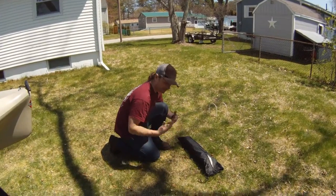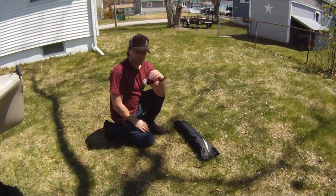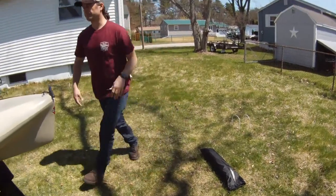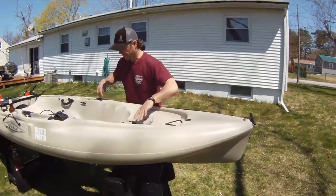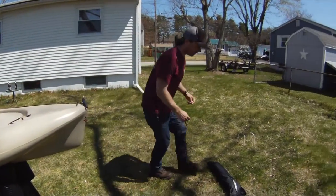Today I'm going to show you how to use the spray skirt and put it on your Hobie Outback Mirage, or any Hobie. This boat already has all the mounts for the spray skirt installed, so if you need to learn that, you're going to have to watch a different video.